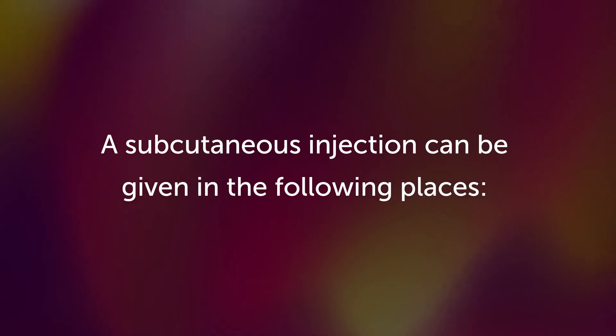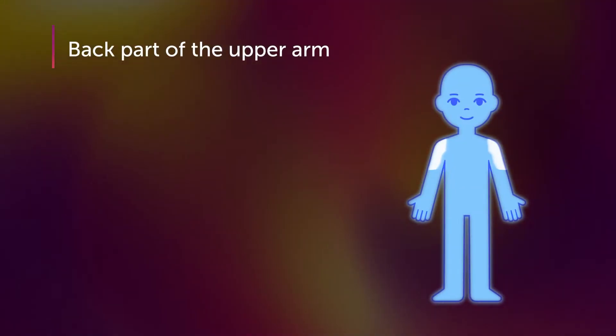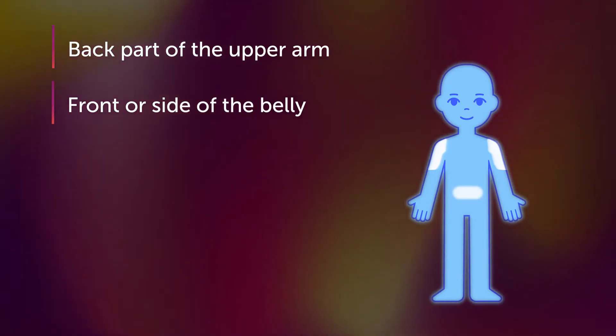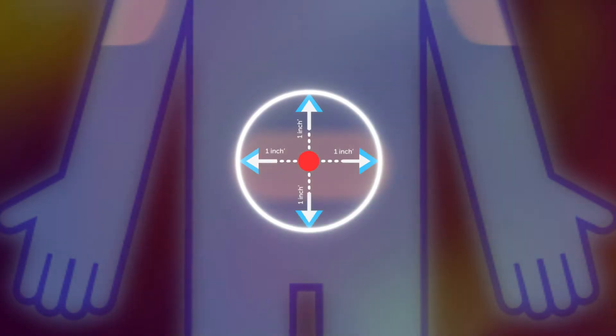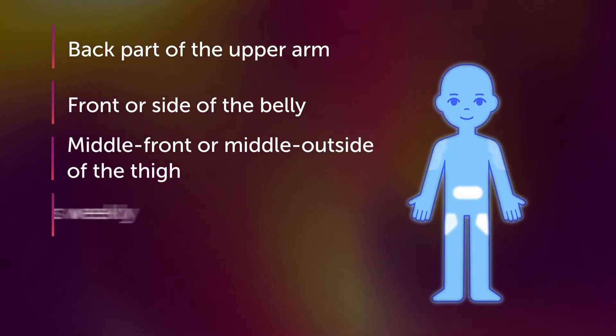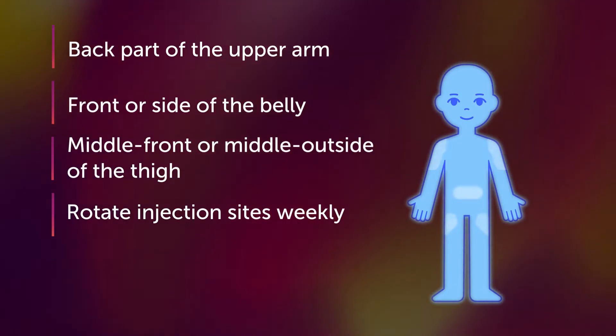A subcutaneous injection can be given in the following places: the back part of the upper arm, the front or side of the belly — make sure the shot is at least two inches away from the belly button — always avoid any surgical scar or other injury, or the middle front or middle outside of the thigh. Don't forget to rotate injection sites weekly, or daily if given every day.